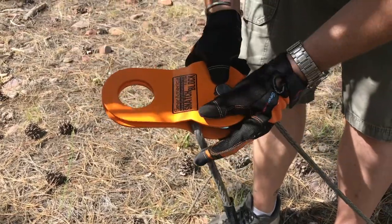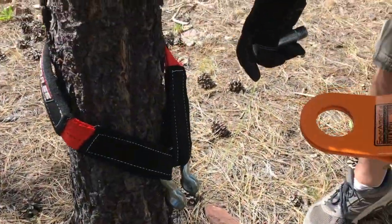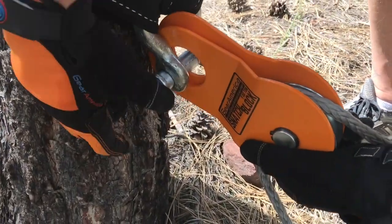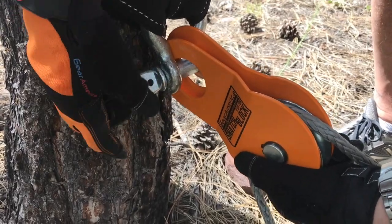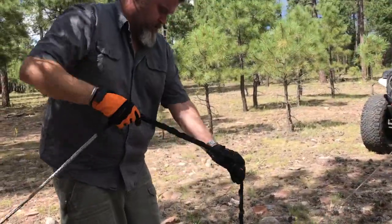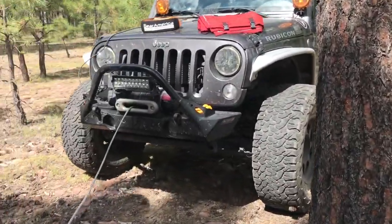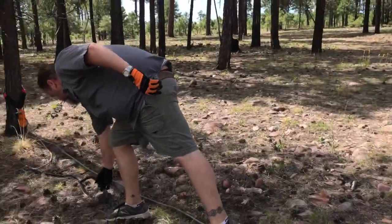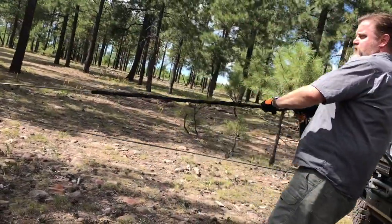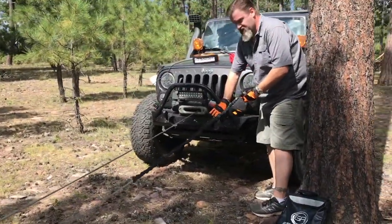The last technique I'm going to show you is a double snatch block pull, which requires two trees and two tree straps. We're going to hook up the first snatch block to the first tree with the winch cable going through it — very similar to the single snatch block line pull. Then we run it back to the Jeep, disengage the winch to free spool, pull it back to the winch, and use an anchor point on the Jeep again. But this time, we're going to attach a second snatch block at that anchor point.